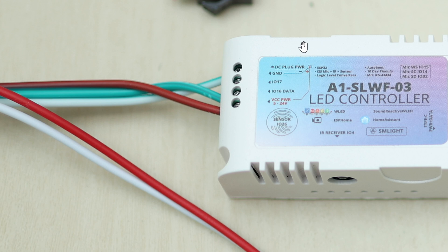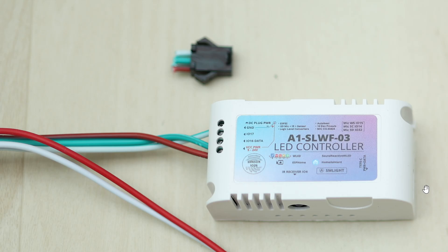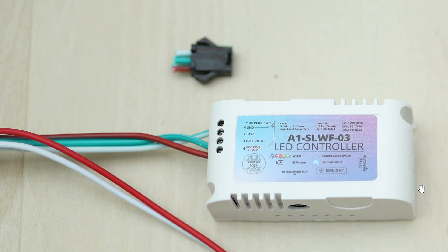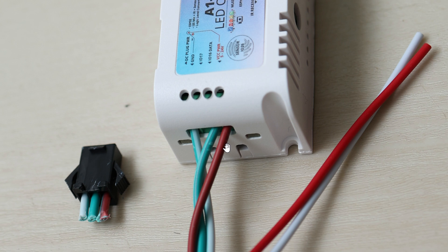Powering up this whole thing is pretty easy. All you have to do is feed it the barrel connection, which takes from five volts all the way up to 24 volts. Because the LED strip I'm using is only five volts, the DC power supply will have to be five volts as well. I don't have any five-volt DC at the moment, but I do have plenty of USB-C, so that's why I'm going to use USB-C and feed it into this side right here to power up the whole controller and the LED strip. Here's another angle of the close-up: the red core goes into this slot, the middle core goes into the next slot, and finally the last core — which is usually white — goes into the last slot.